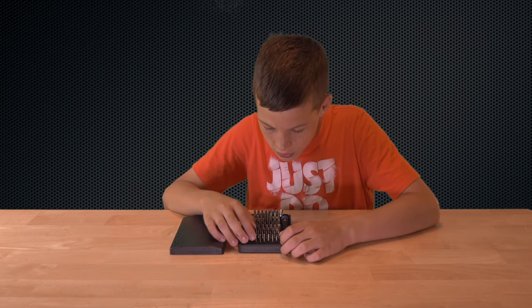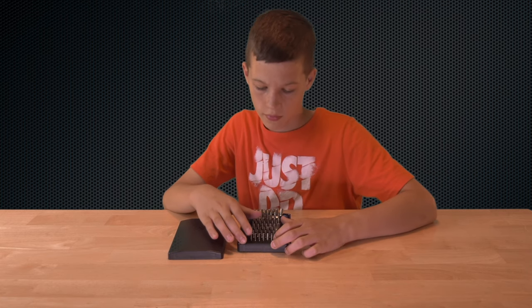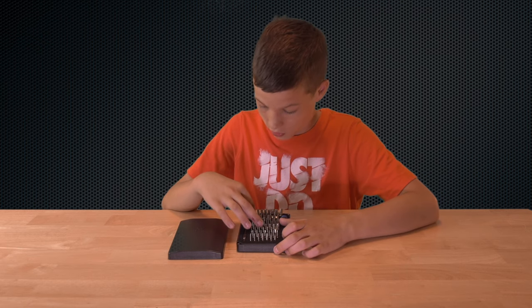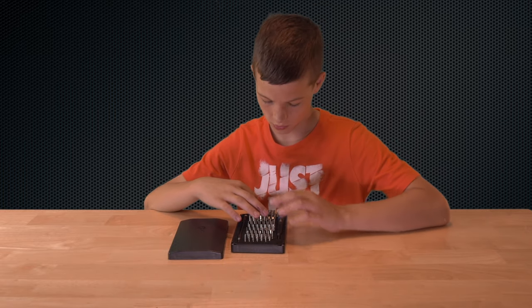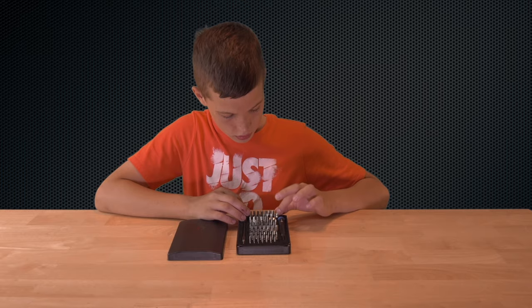Each bit is hard to see, but you get your own label — each bit gets its own label, which is easy to miss at first. And you've got all these bits. There's 64 bits total. Lots of bits and they're all labeled. This system is so good because nothing's coming out.